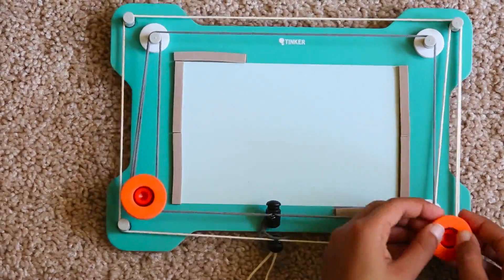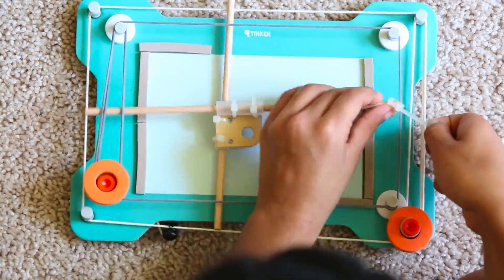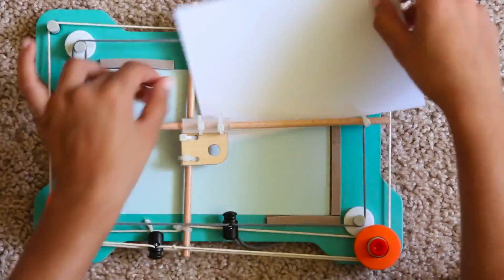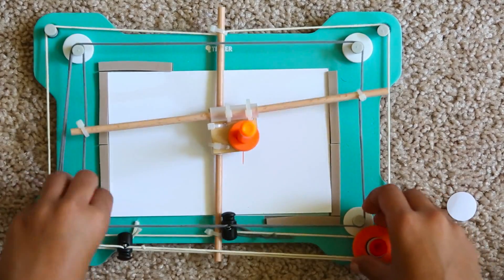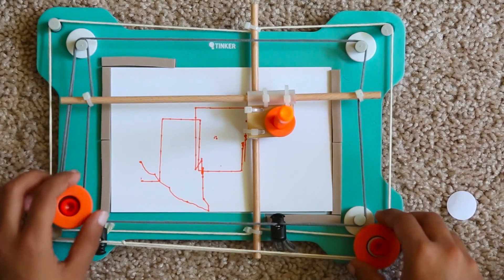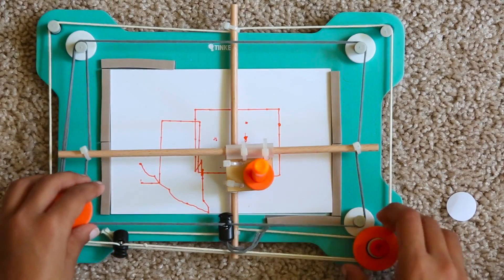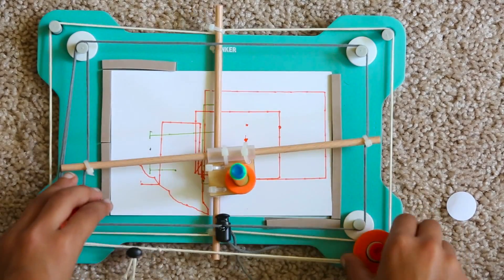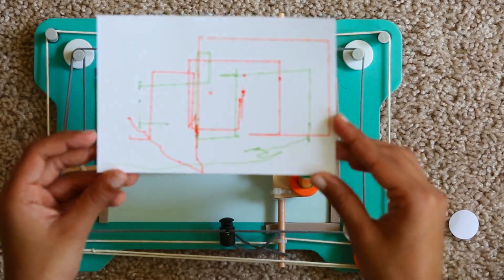I guess we can. I'm just drawing a rough practice round. These are some weird rectangles, but I'll draw a better one.